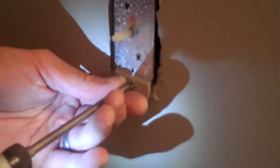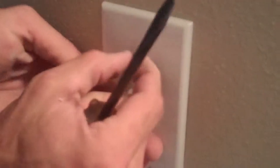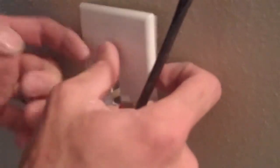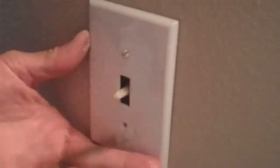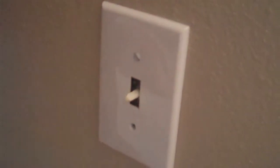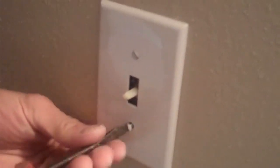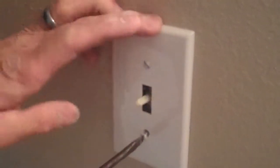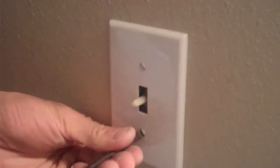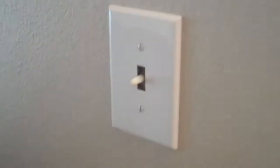Two screws go in. Okay, nice and lined up. Next, we have the cover plate. Nice and lined up. And last, the fade knob.